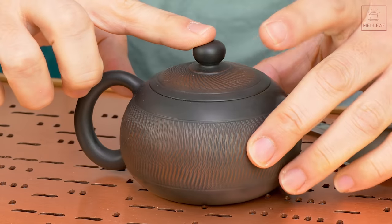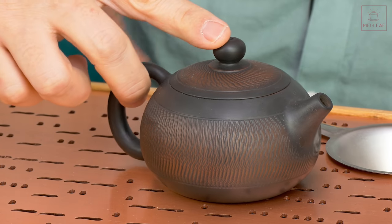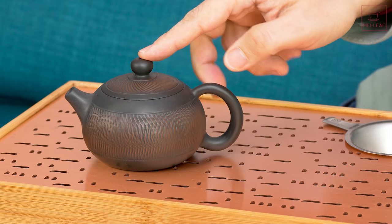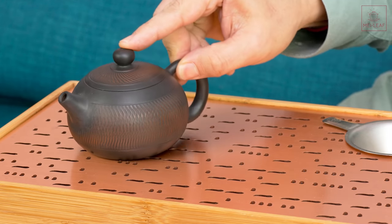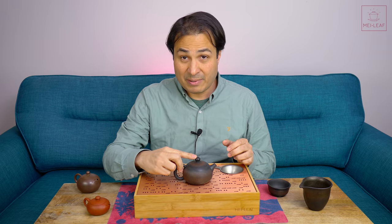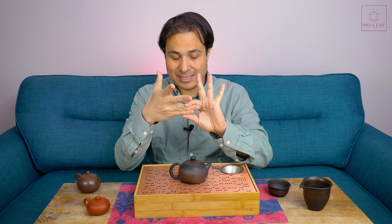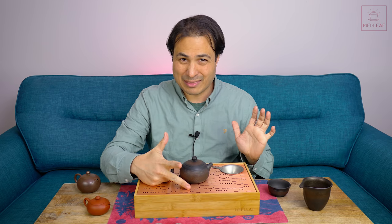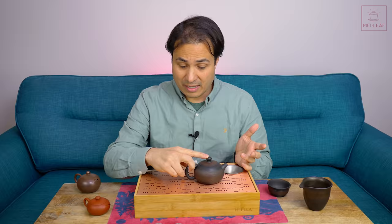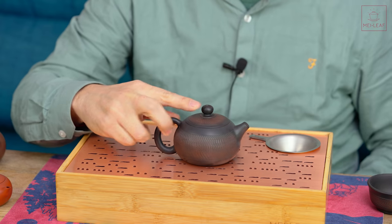So index finger on the knob, then I'm just putting this middle finger slightly into the pot — just slightly in. Then I'm pinching up here. That's the finger position for slightly heavier teapots. But it can still feel cumbersome, and that's where these two fingers come in. These two fingers — the fourth and little finger — need to nudge up underneath and support the weight. So index finger on, thumb and middle finger pinching the handle, and then use your fourth and little finger to support the weight.